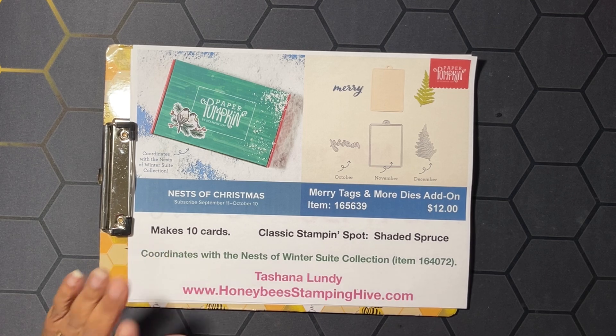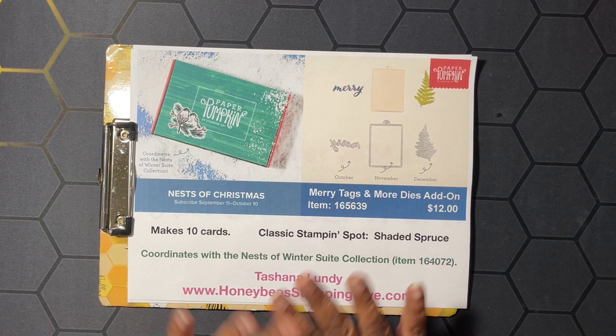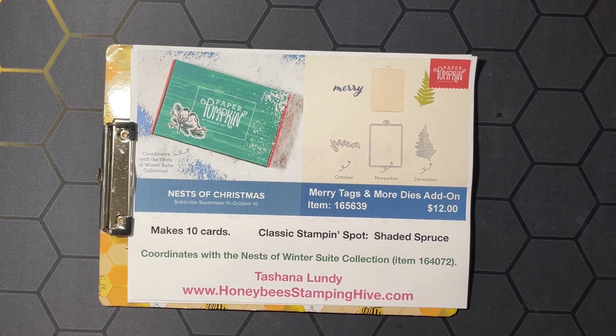You have until the 10th of October to subscribe to get this particular Paper Pumpkin kit, and there is a link in the description box below for you to sign up. If this is your very first time ever signing up for Paper Pumpkin, go ahead and use the code HOLIDAY40 and you'll get 40% off of this particular kit.